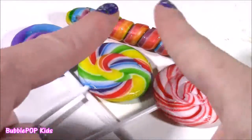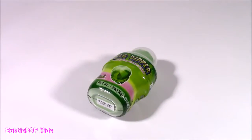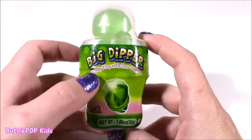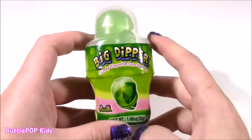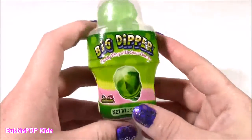You guys can leave me a comment and let me know out of all of these which one you would like. Along with the lollipop sweetness, we are on to this one — it's called the Big Dipper. It's a candy ring with sour powder. That is so yummy. I've had lollipops that you dip in pucker powder before, but I've never seen this one. It is green apple flavor.